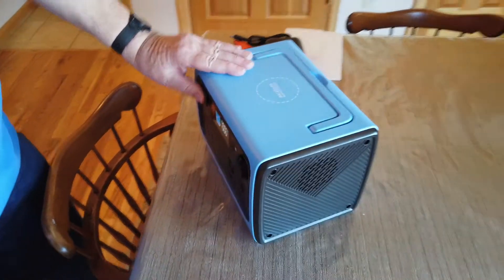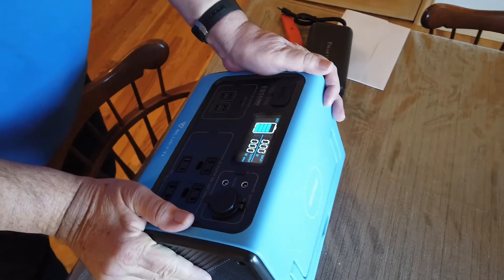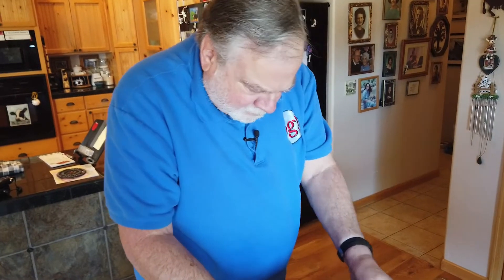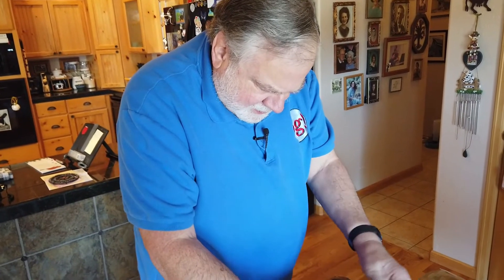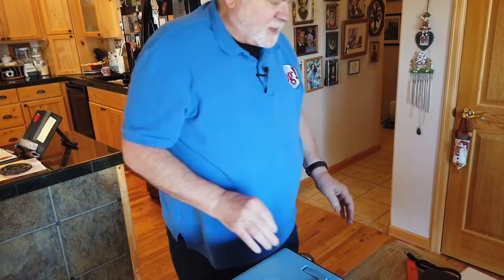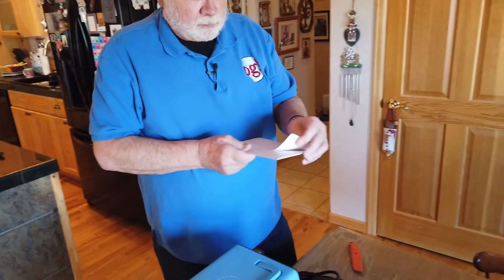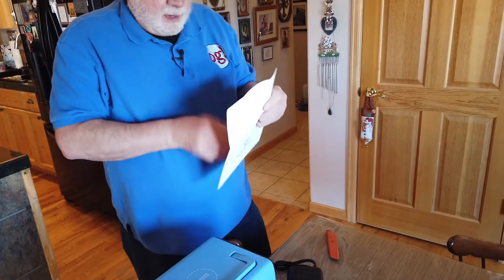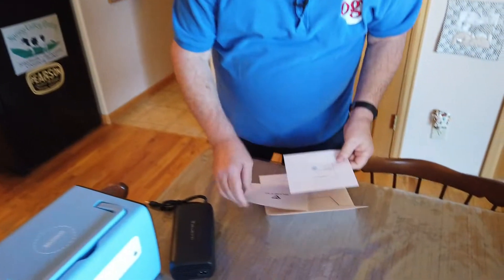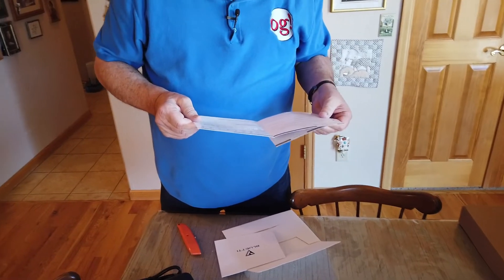What we're going to do is measure the output voltage at 110 and look at the waveform. That is a monster charger. The instructional materials include a certificate of inspection, safety instructions, and a user manual.